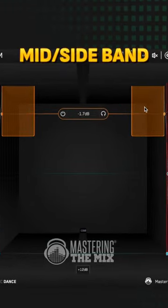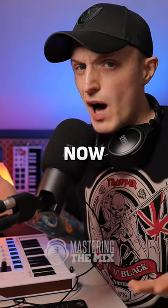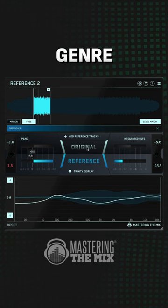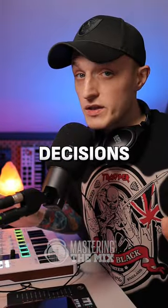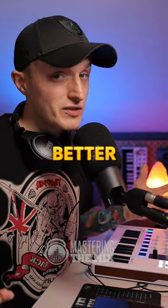I used mid-side EQ to push this range toward mono. It turns out that now it sounds way more cohesive. Plus, it makes more sense since this genre is based on analog synths. Of course, it's all up to your creative decisions, but sometimes it is good to check with others, and you may get better sounding results.